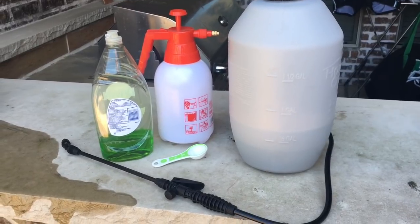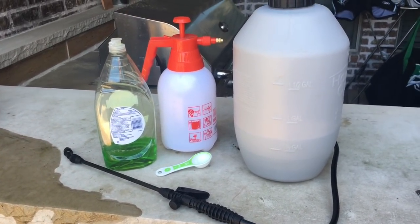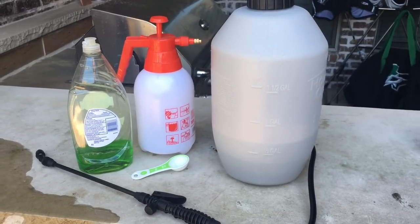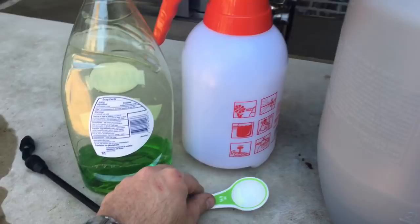Releasing ladybugs in your greenhouse or yard means you're kind of at the mercy of the ladybugs wanting to stay in your area, as well as how much they can consume over time. So I'm going to go with another natural way to treat it.